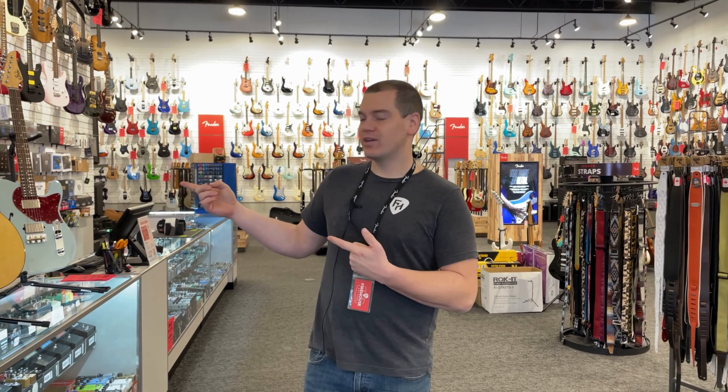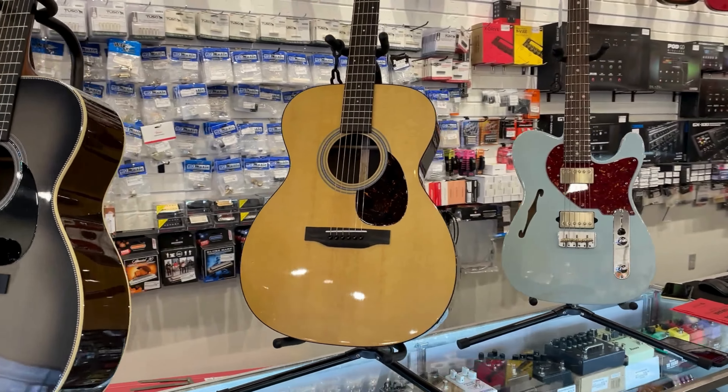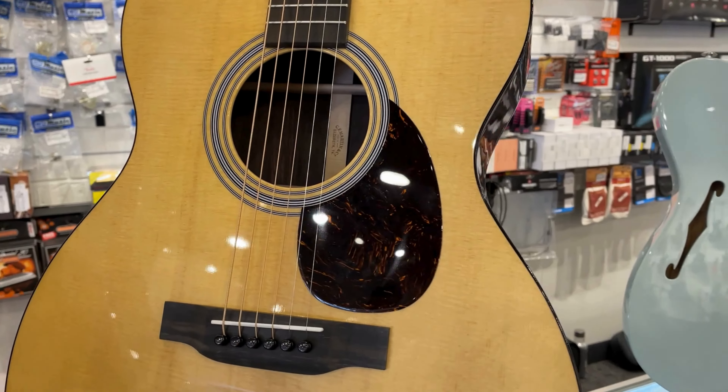Next up, fourth up today, also from Martin — finally got in an OM21. We've been waiting to get one of these in for a while. We put our order in many months ago, but had to have an OM21 on the wall.